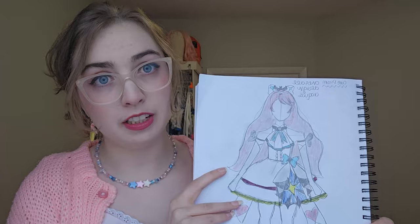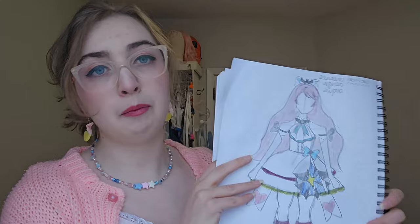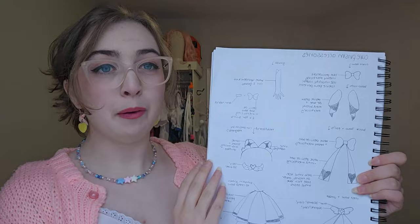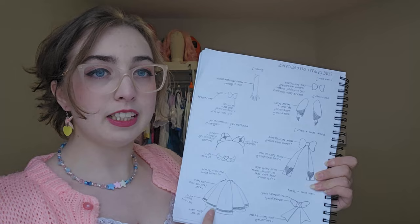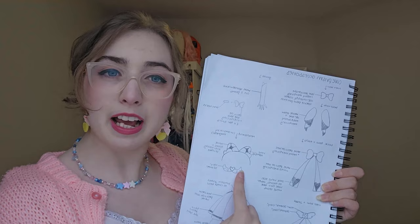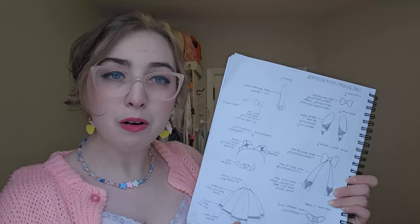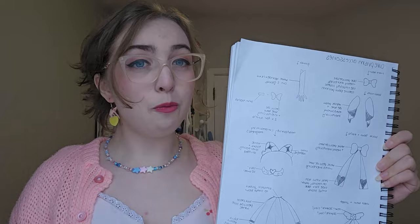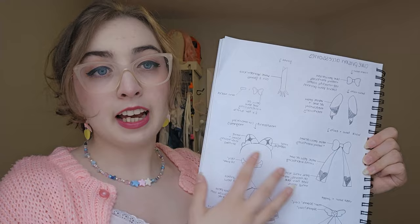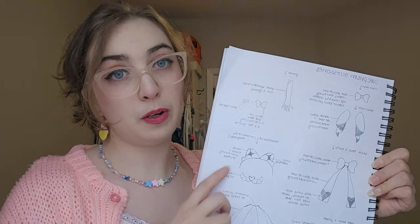After you have the full body croquis drawn out, this is when I start to break down every single piece of the cosplay. You can start really wherever. In my sketchbook I started at accessories and then went on to the bodice, the skirt, and then the shoes. I drew out every single accessory — things like bows attached to the dress, gloves, a hair bow, a headpiece, and a jaw bow. Lots of small pieces within the larger dress and skirt itself. This is a great way to visualize all the little pieces I need to make and understand what the pattern pieces for each item are going to be.